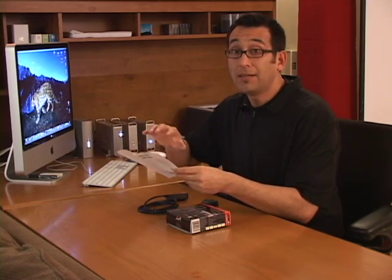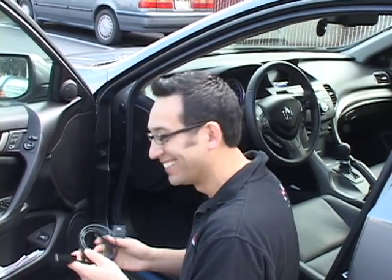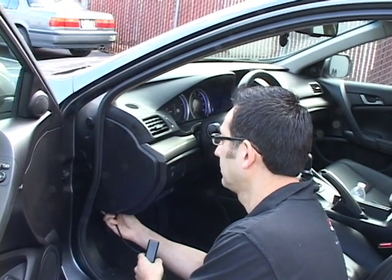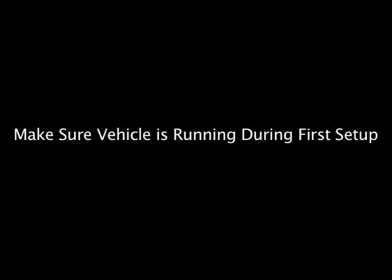What you want to do first is connect your OBD2 cable to your vehicle's OBD2 port, which is located on the driver's side of 1996 and newer vehicles — very accessible. Mechanics need to get to it, and you will now need to get to it as well. It's very accessible; you probably don't even know you have it.